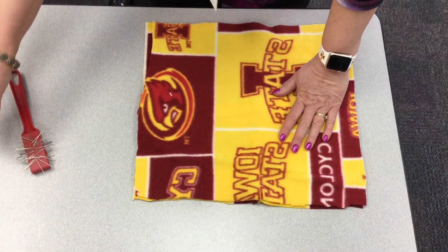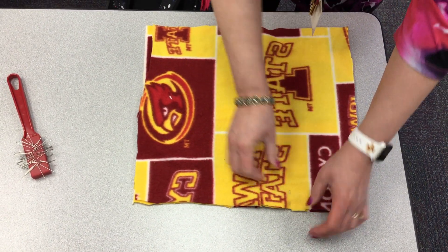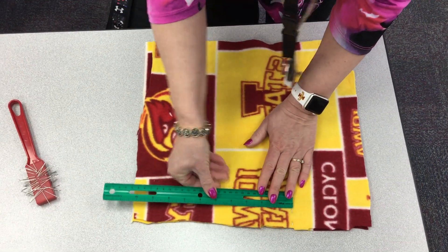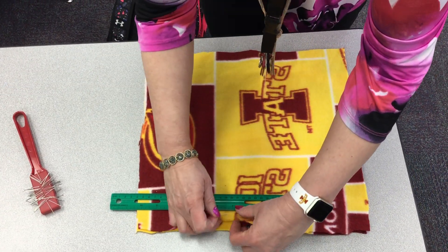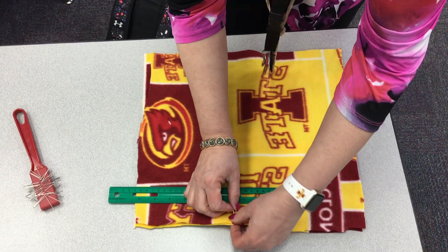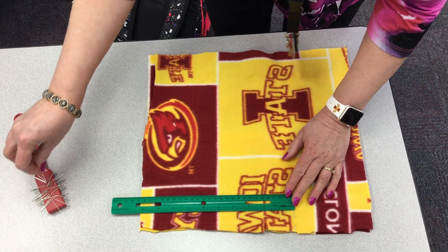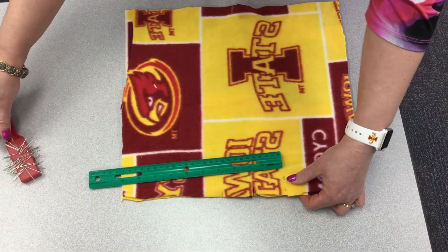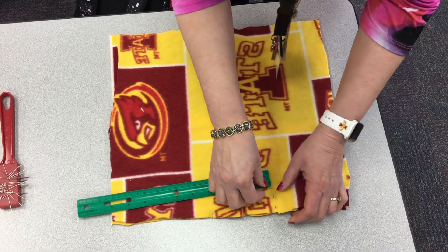Now we're going to take and pin our pillow together, but we must leave a four-inch section so that we can turn our pillow inside out. You'll measure four inches and then double pin there, making sure that the ends of the pins are facing this way.